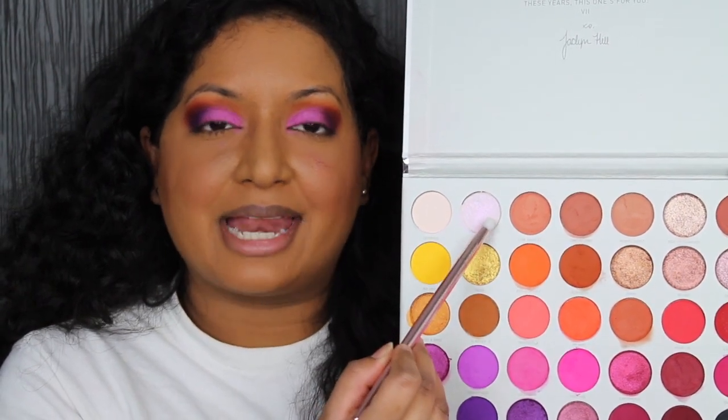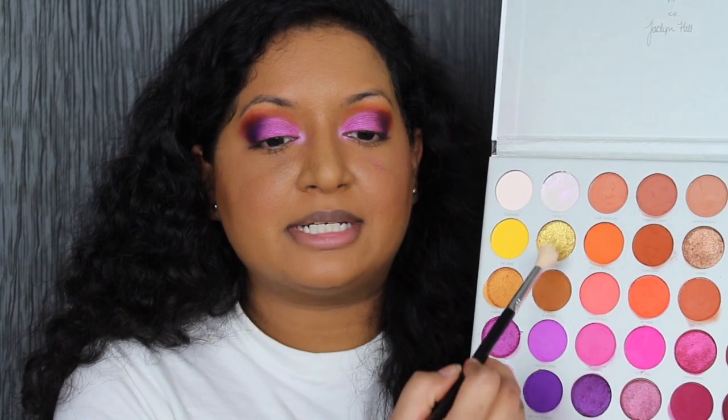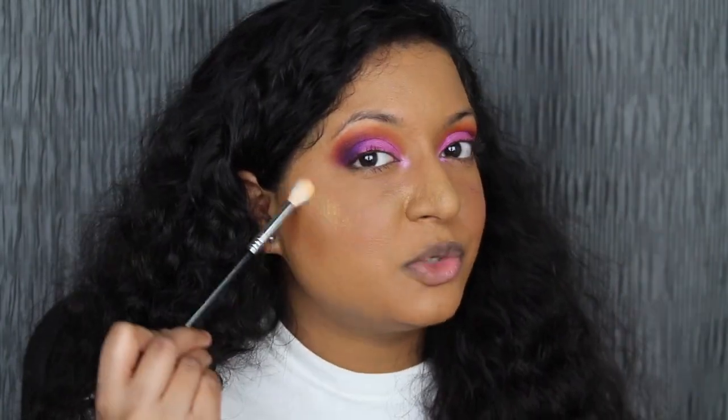The next shade I'm going to be taking is I'm In It. I'm going to be applying that in my inner corner. That's so pretty. Taking a fluffy tapered brush, I'm going to dip into the shade Talia. I'm going to be applying that as my highlighter on my cheekbones. I like this eyeshadow shade in Talia a lot — it's not too wham-bam in your face. Look at that — it's gorgeous. I'm applying a little bit here too. For lips, I'm applying the shade In Presence by Bare Minerals.